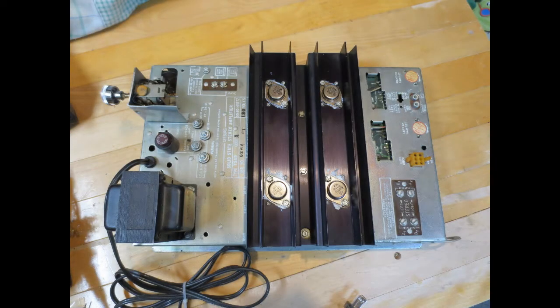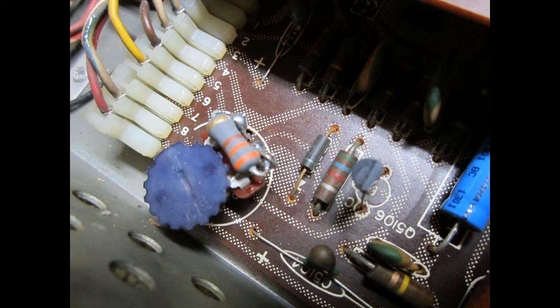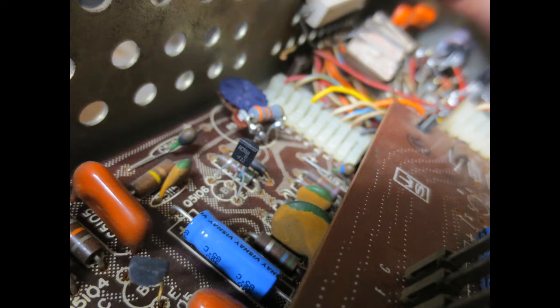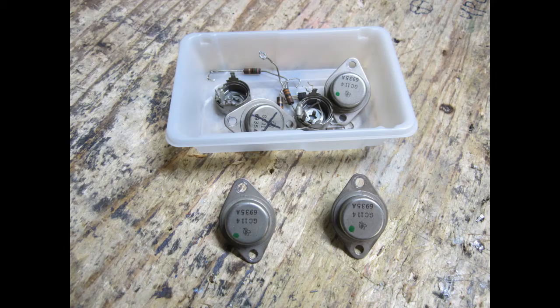And with that we have reached the end of the labor involved part of this project. Here are a few high res shots of key parts of the amplifier including the bias pot, bias transistor Q5106 replaced with a BC558, and the completed driver section. And a handful of the old components, one of which is an output transistor marked for death, while the rest are technically still good and will be saved.